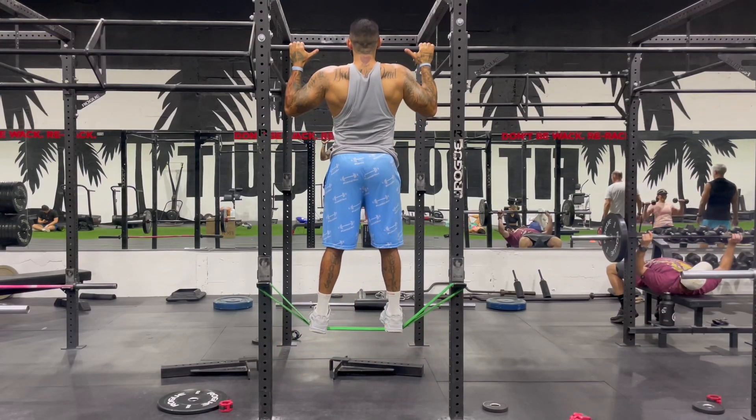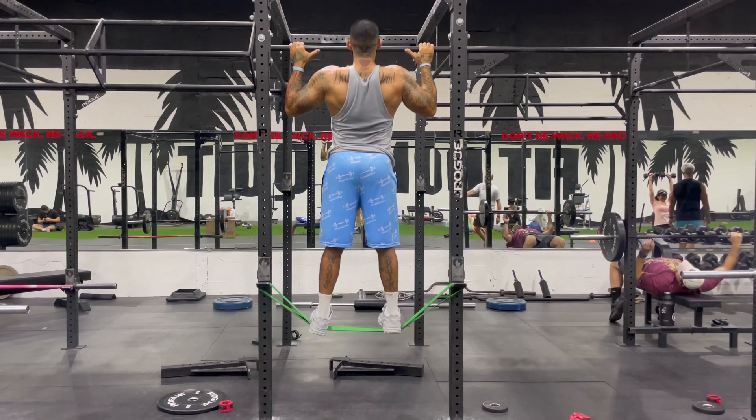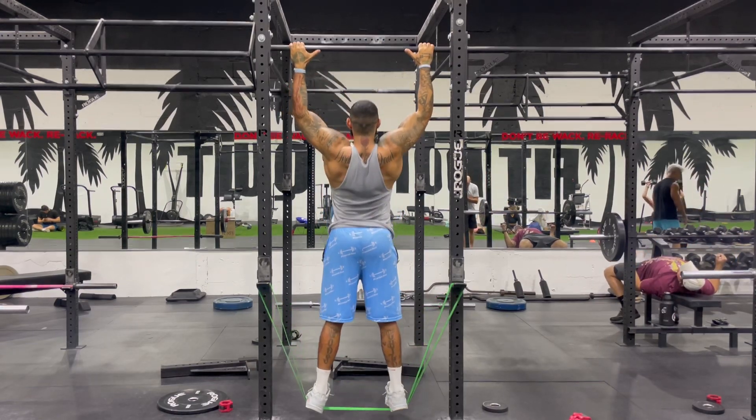First exercise is assisted pull-ups with the band attached to the rack and not to the top bar. This is much more comfortable and easier to adjust resistance.